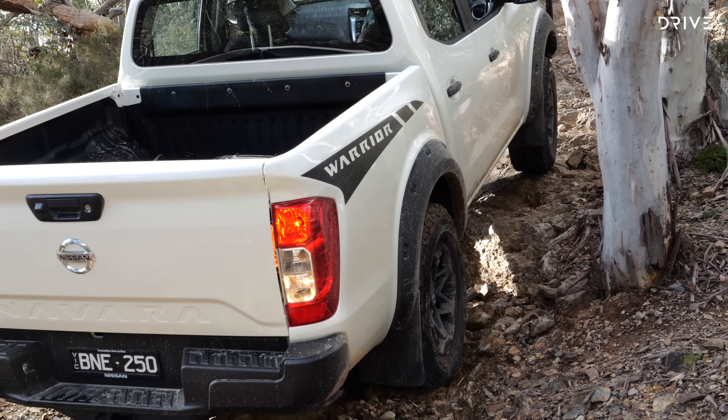The second row of the Navara SL Warrior is mostly on par with the rest of the segment for space and comfort. There are air vents in the back but no USB power outlets in this specification. The tub is fitted with a standard drop-in tub liner, though there are no power outlets there and the sliding tie-down rail from more expensive variants is missing. Under the bonnet is the same 2.3-litre four-cylinder twin-sequential-turbocharged diesel making 140 kilowatts and 450 Newton-metres, running through a seven-speed automatic gearbox and low-range transfer case. The four-wheel drive system is part-time with a rear differential locker.